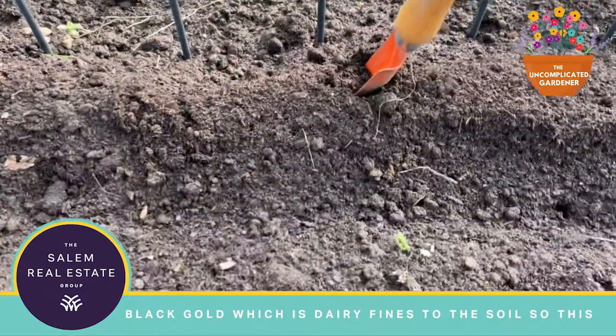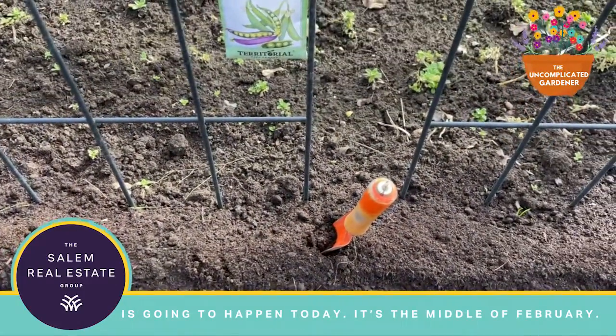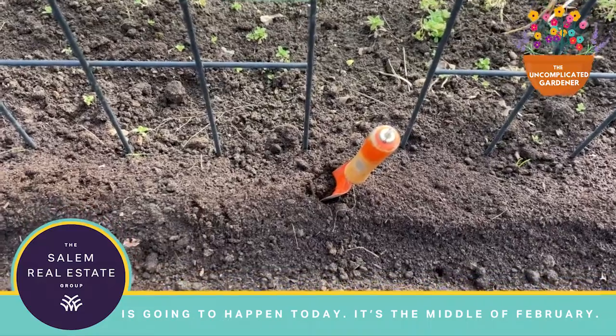I've added some black gold, which is dairy finds, to the soil. So this is gonna happen today — it's the middle of February.